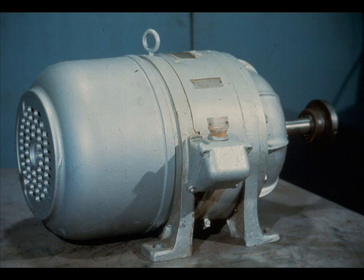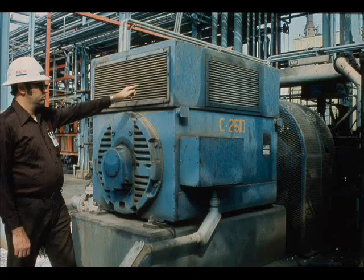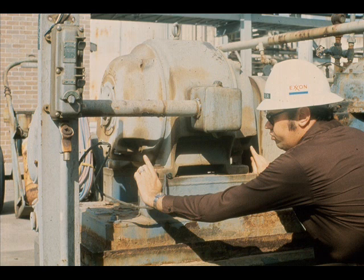Another important consideration is the type of enclosure on your motor. It won't be often that you'll find an electric motor on an operating unit as it is shown here. The enclosure, or overall casing of the motor, comes in a wide variety of sizes and shapes. This is a drip proof model. It's constructed to prevent the entry of any falling particles into the motor enclosure. This is a splash proof model. It is designed so liquid drops or solid particles which fall on the unit or are splashed on it are prevented from entering.